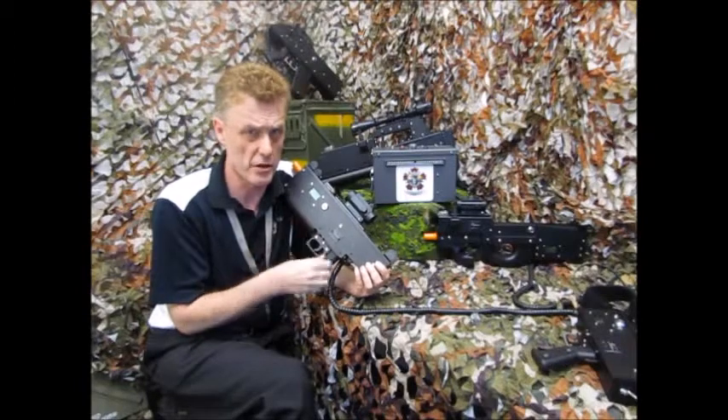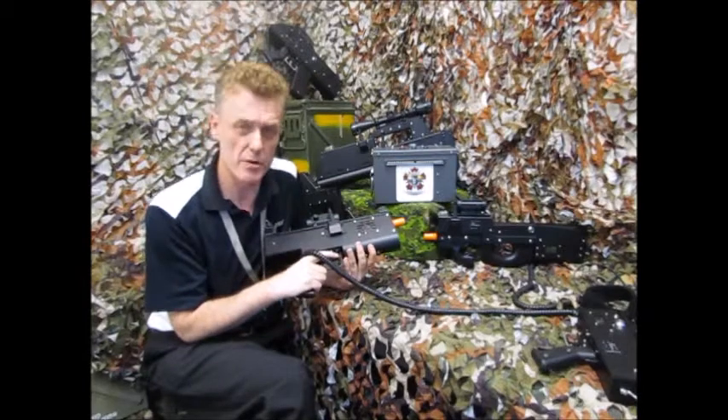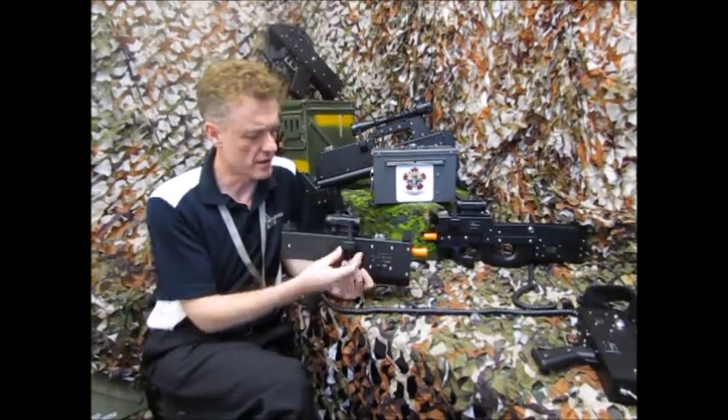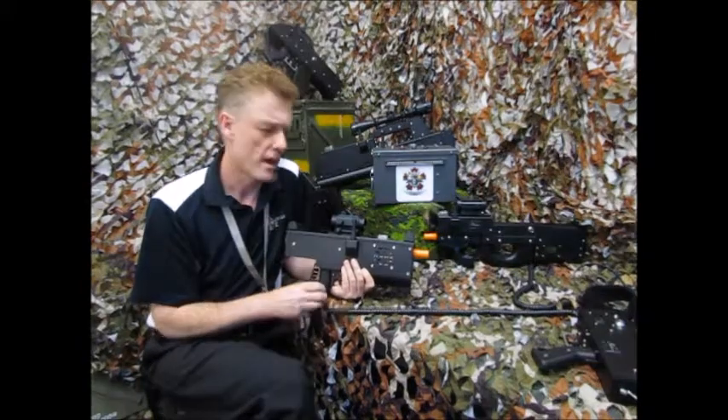There's a mode switch on here — this changes between semi-automatic and full automatic. It also has an integrated antenna which goes to the RF module.